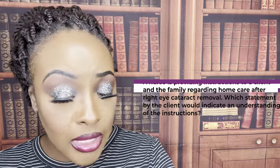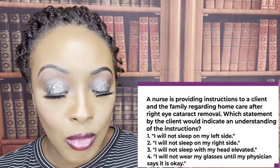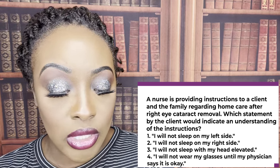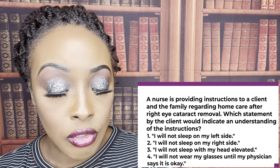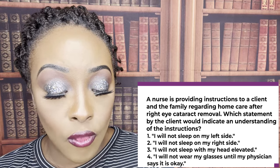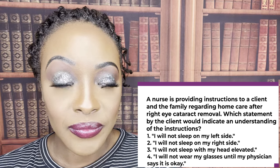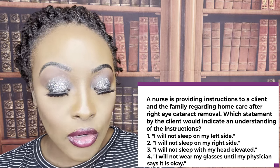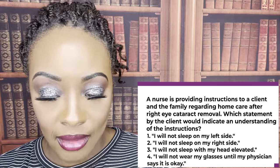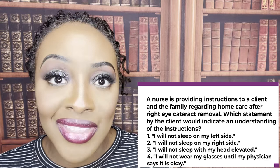A nurse is providing instructions to a client and family regarding home care after right eye cataract removal. Which statement by the client would indicate an understanding of the instructions? One, I will not sleep on my left side. Two, I will not sleep on my right side. Three, I will not sleep with my head elevated. Or four, I will not wear my glasses until my physician says it's okay. The correct answer is two — I will not sleep on my right side. The whole point is you don't want to put pressure on that operative side.